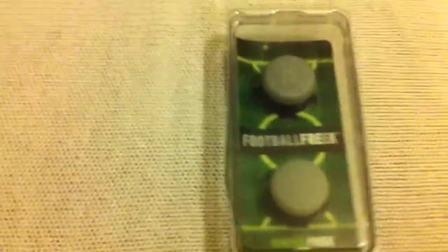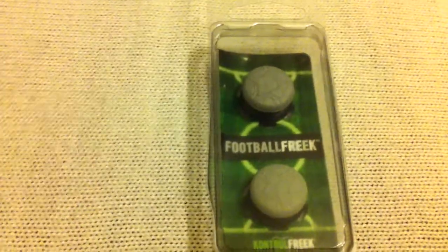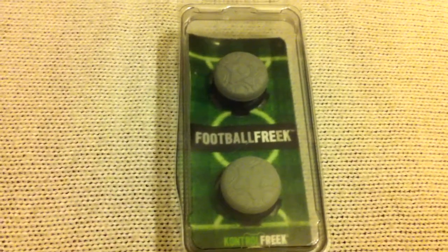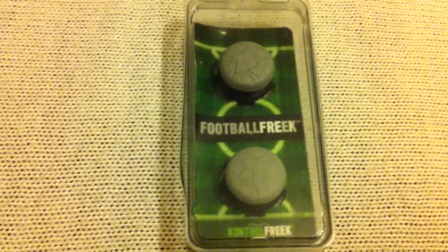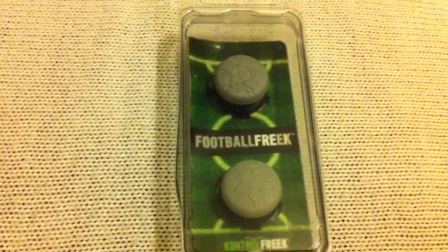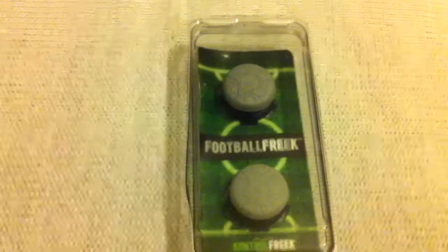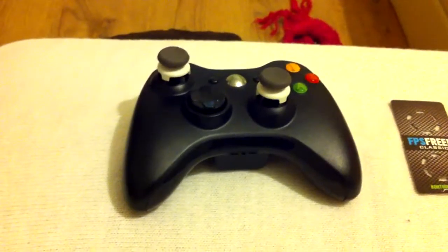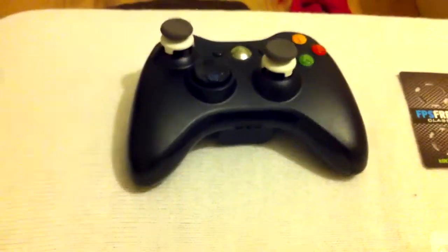I also have these here — these are Football Freeks, and these will make you super better at FIFA. If you want to win these, just subscribe to my channel because I will be doing a review of these next week. I'll also be doing reviews of headsets and other things. Pop on over to Kontrol Freek — they were very generous to me, giving me two sets of these to give away to you guys, so go and show them some love.